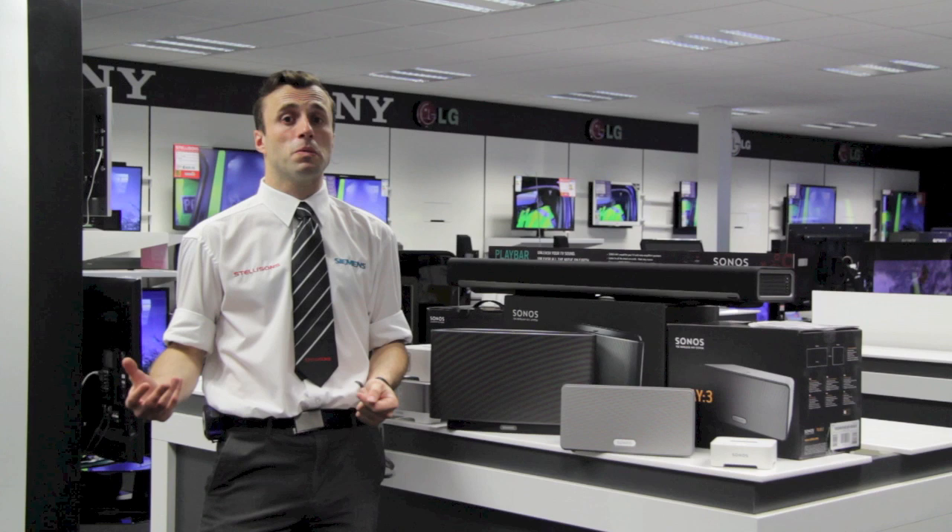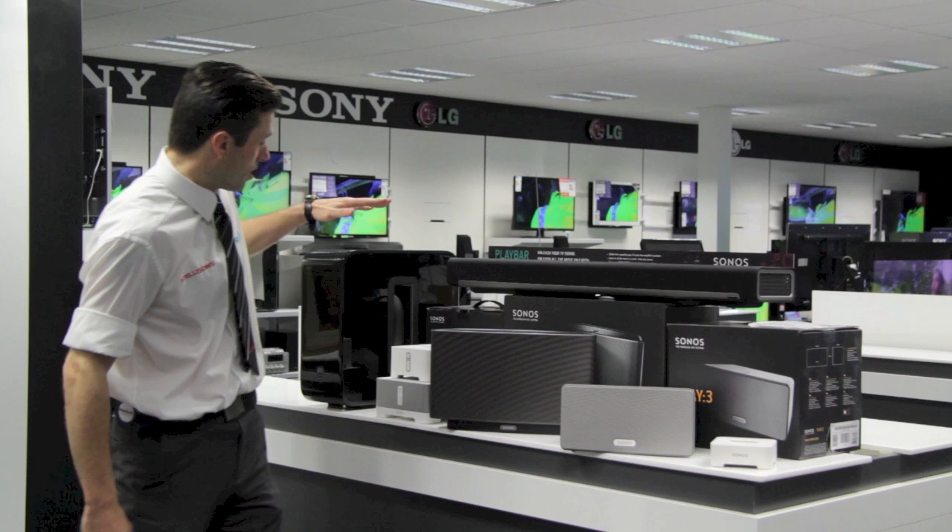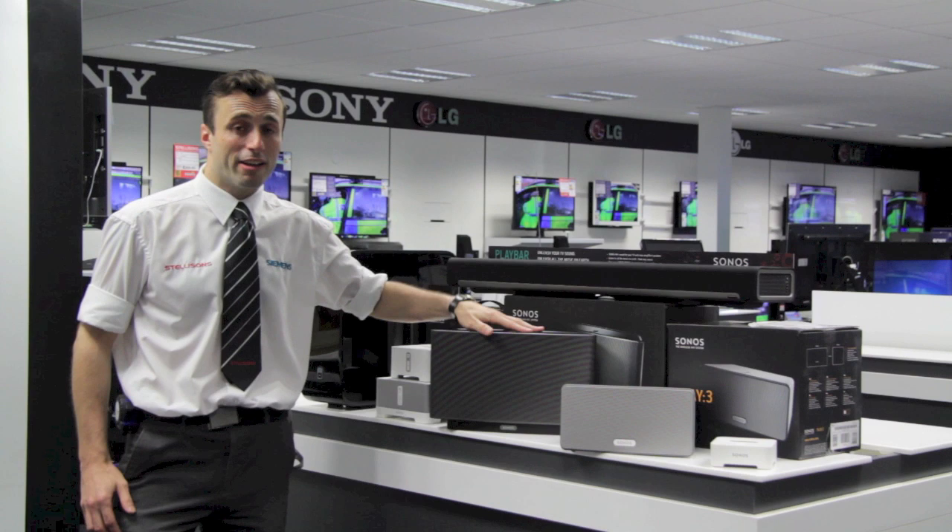If you do want to reinforce any of these speakers, you can set it up with a sub. The sub will pair with any of the Play Bar, the Play 5 or the Play 3 to give you a much deeper, richer and more heart-pounding sound from those devices.